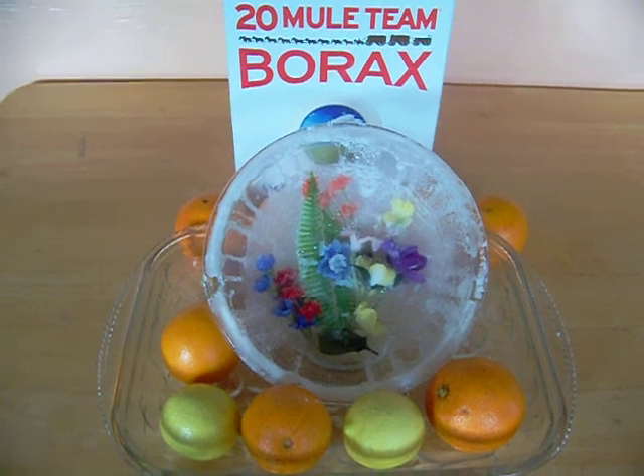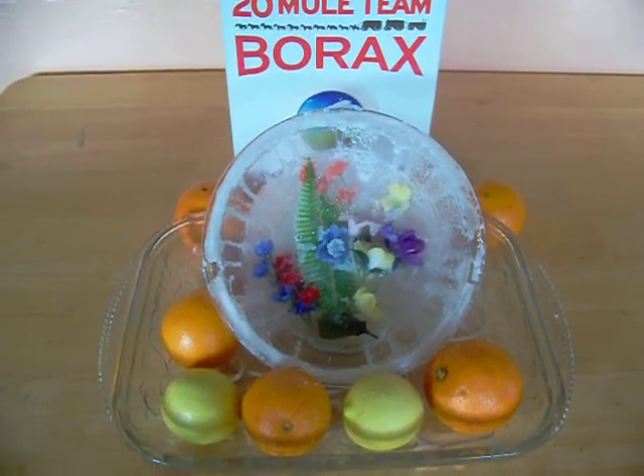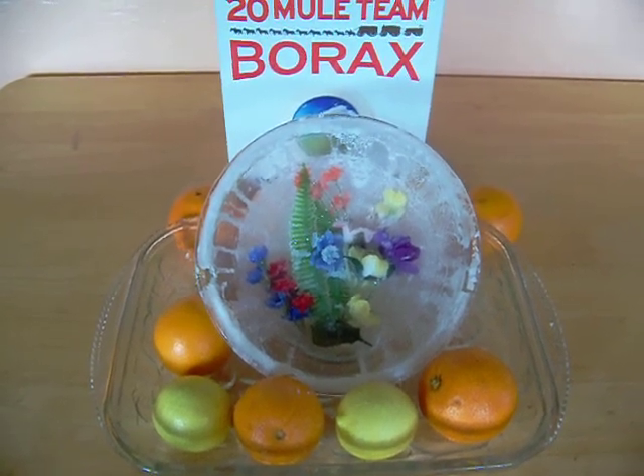Fun with borax soap — making crystal projects. Enjoy. Try making it. It's fun.